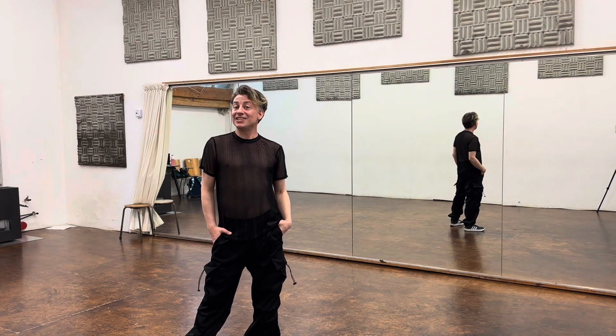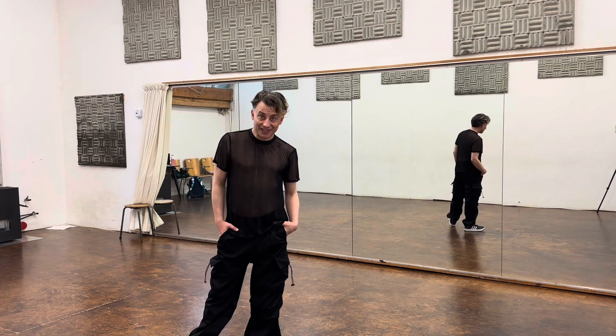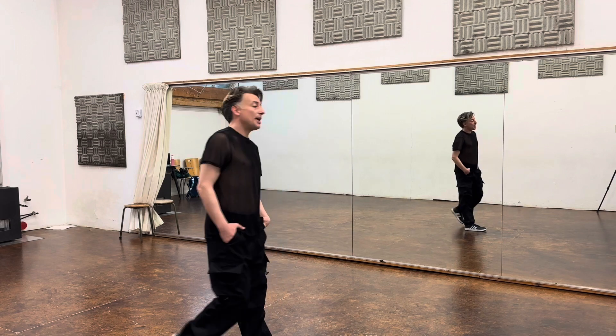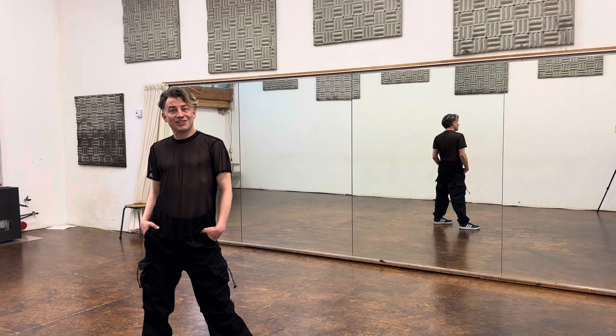Hi, this is Michael. I'm here to teach you the choreography to One on One by The Knox and Sophie Tucker. This dance break is found towards the end of their music video, which you can find on YouTube. I'm going to take you through the choreography with the counts and then do it with the music.